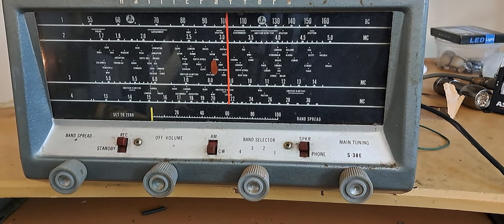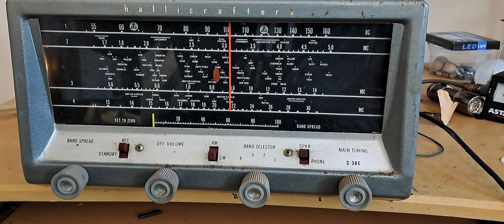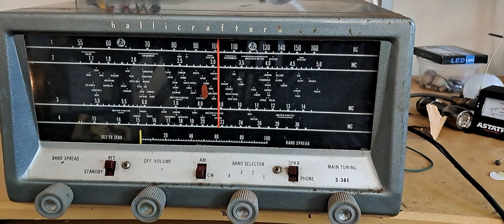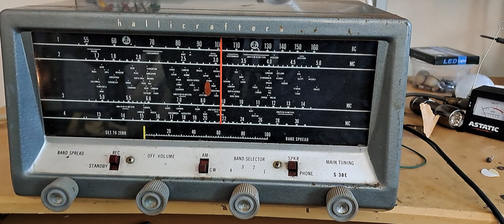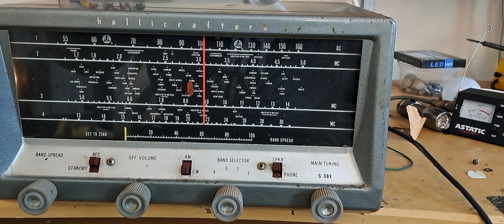This is the Hallicrafters S38E. The thing is old, really old. I think it came back into the late 40s, so it's in my generation, you can say.